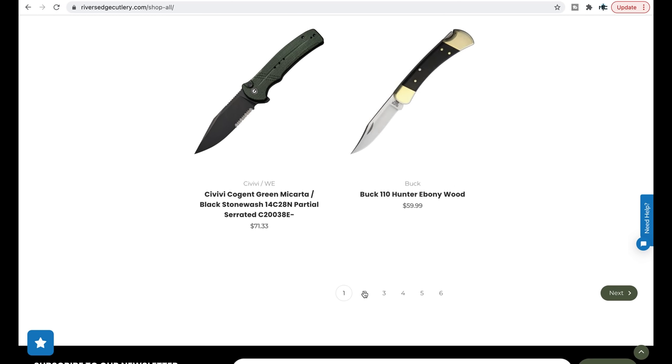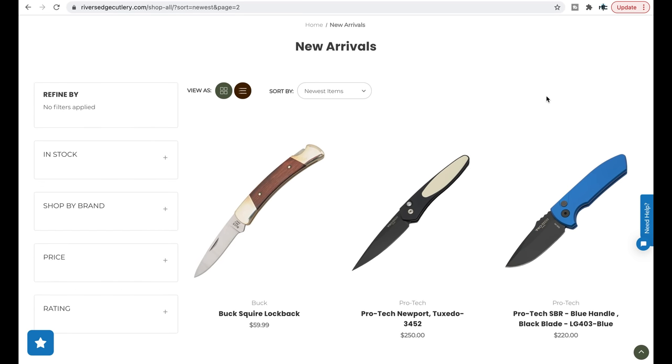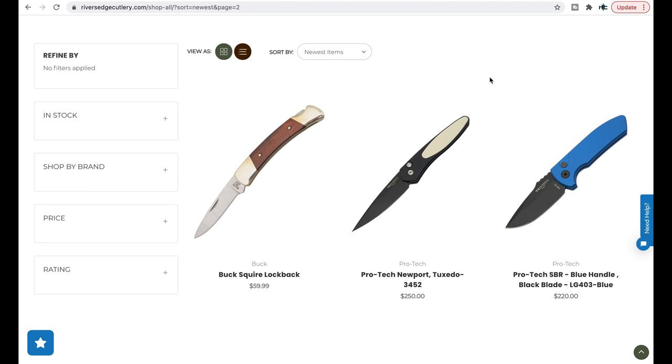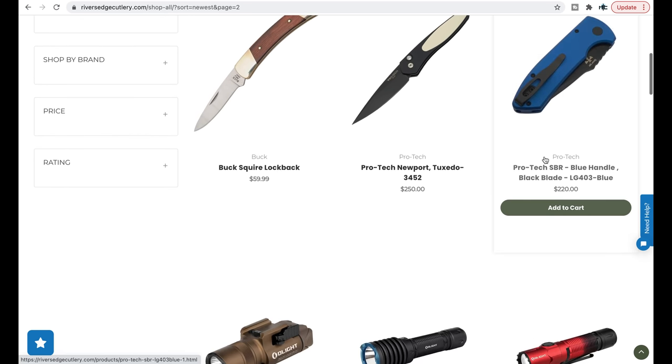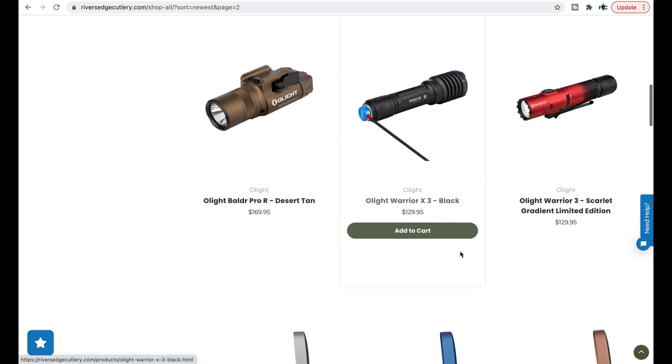Buck 110 Hunter in Ebony Wood. Moving on to the second page — REC gets some interesting Protex, not that they're unique, but color variants you don't often see. Whenever I go to River's Edge Cutlery, I find Protex in more altered colors rather than the simple stonewashed or satin blade with the black handle. If you like some color and you like Protex, River's Edge Cutlery is probably a good place to check.